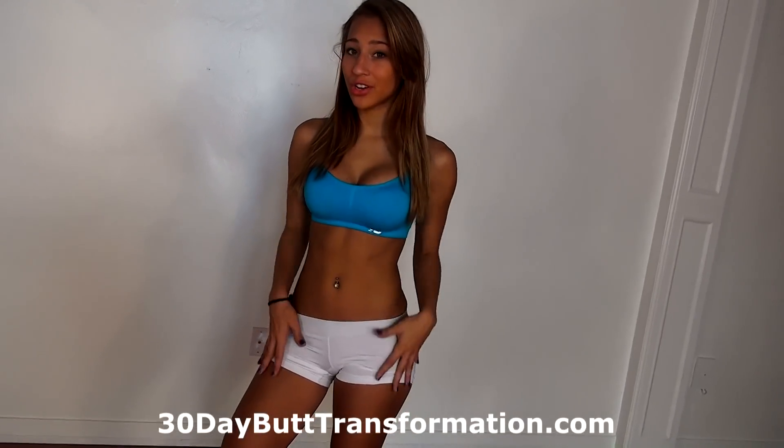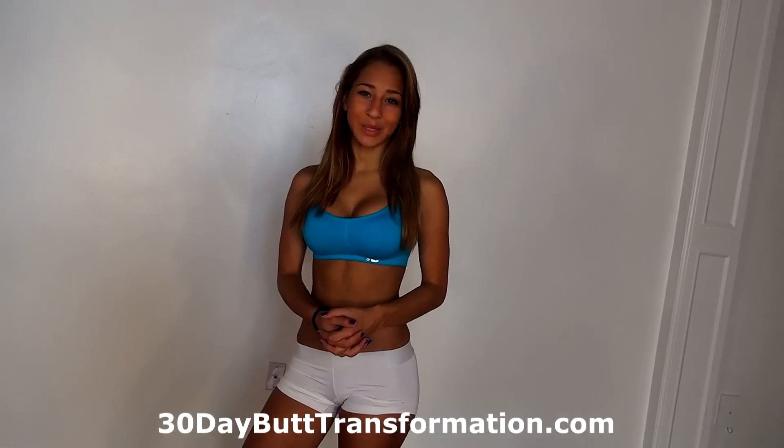Hey everyone! My name is Vicki Justice, Bikini Model from R.U., Florida. Today I'm going to show you a beginner lower body workout that's going to train your legs and your butt. So once you're ready, let's begin.